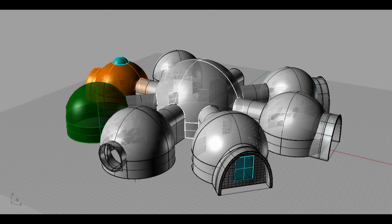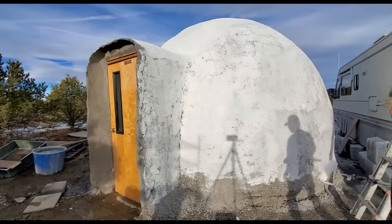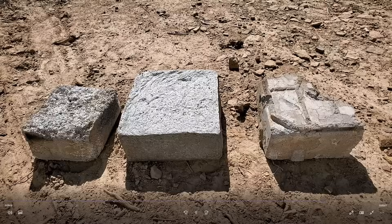A lot of people were confused about what material I used in this dome build. They all thought it was aircrete, but they didn't watch my previous videos that explained I was using an epic mix. So I'm going to discuss the difference between aircrete and epic.